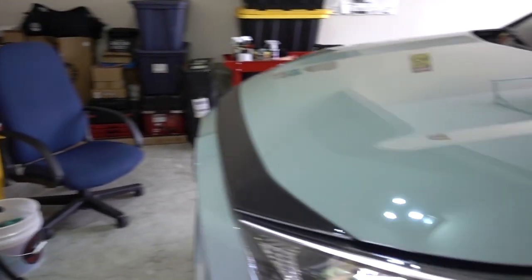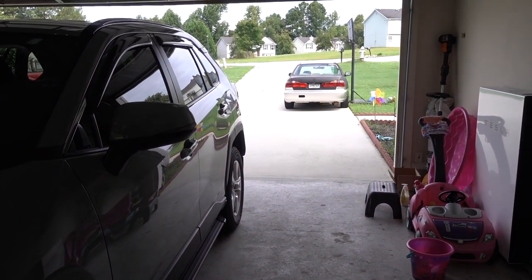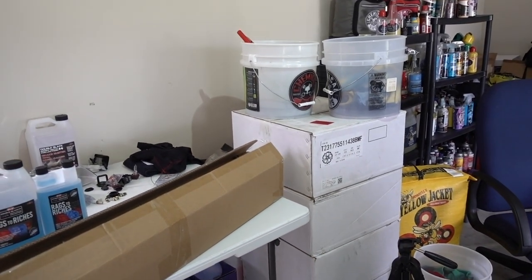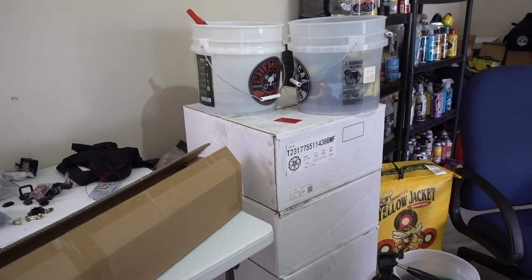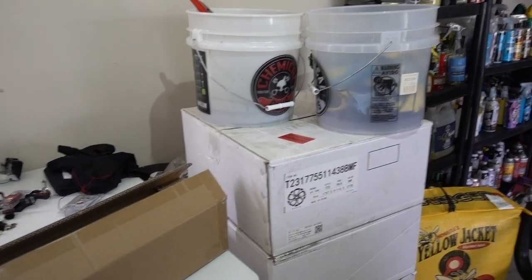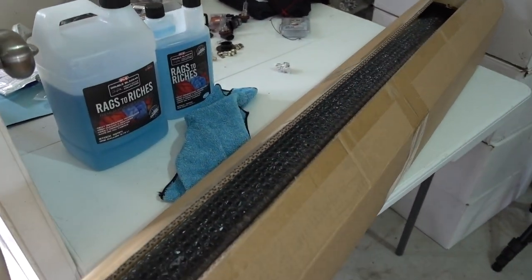Five by 114.3 is, I think, the same bolt pattern as the five-lug Accord, so probably we're gonna do a swap — do the five-lug conversion on my Accord and get those wheels on, because my wheels right now are crap and I don't have the money to buy new wheels right now.